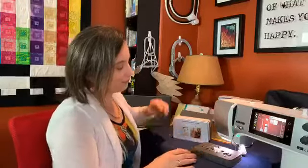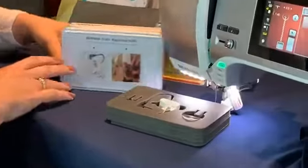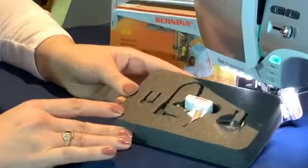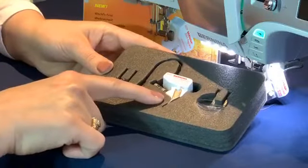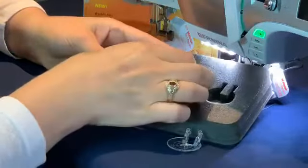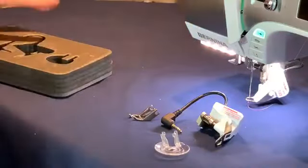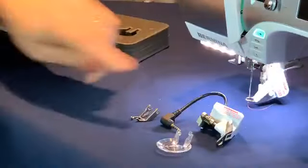I'm going to show you the BSR. Your BSR probably comes in a tin like this, and inside you'll find a Styrofoam insert with a few pieces. This is the Stitch Regulator itself, and you've got a couple of extra soles. The Bernina Stitch Regulator has one sole already attached to it.